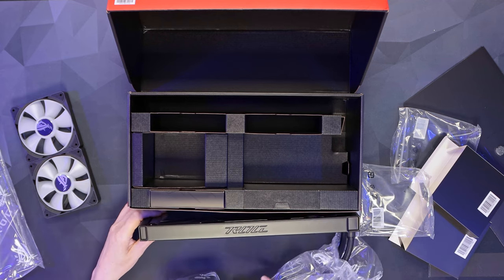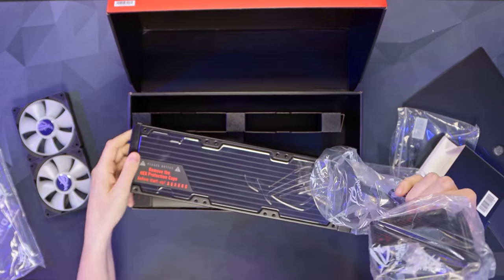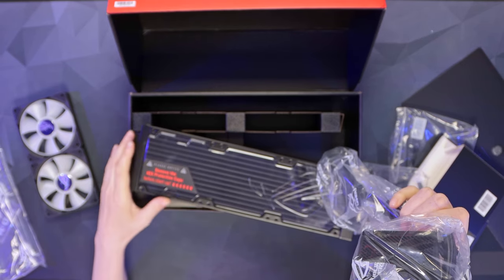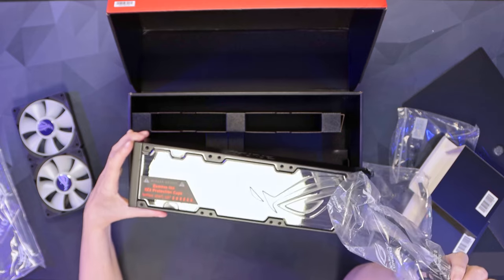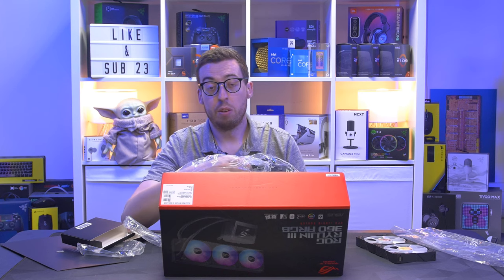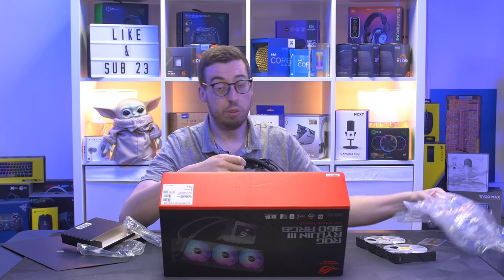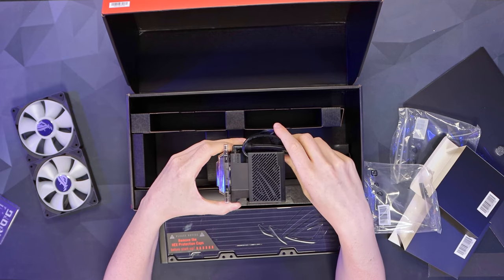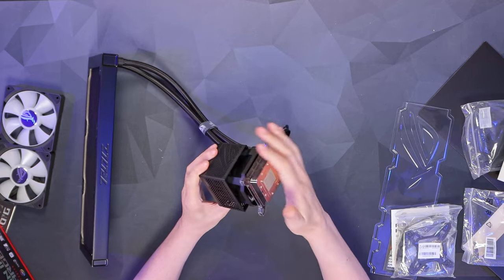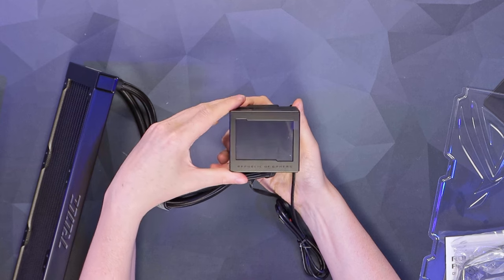Nice ROG logo on the side, and there are plastic covers on the fins as well, which is a nice touch — you don't generally see those and fins can sometimes come a little battered. This also has an improved cold plate over the previous generation and thicker tubing for the liquid to flow through — look how thick that is, it's a chonky boy. On the pump end we've got a nice copper cold plate with pre-applied thermal paste, and that 8th gen Asetek unit, so I'm expecting good performance.